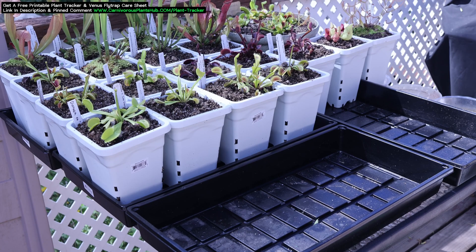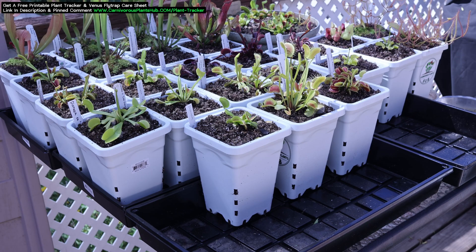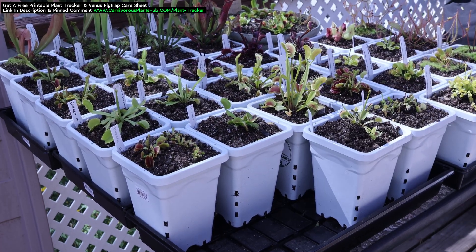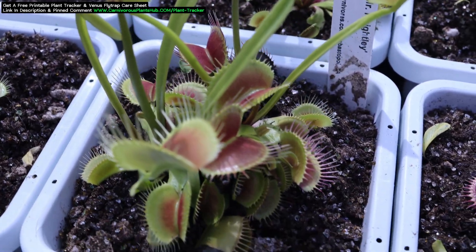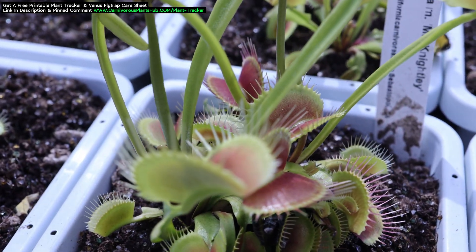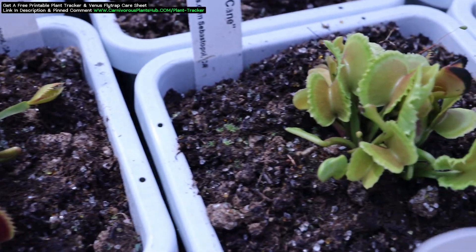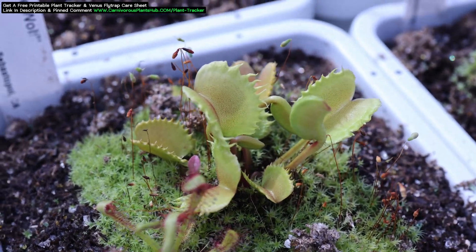If you do not have grow lights, I recommend bringing your Venus Flytraps and Sarracenia out when daytime temps start hitting the high 40s and 50s. I recommend putting them back into their protected area at night if lows are staying below 38 degrees Fahrenheit. Venus Flytraps and Sarracenia are both pretty cold hardy and can survive some freezing cold spells, but freezing does increase the chance of them not surviving. I'm trying to give advice that gives the plants the best chance of survival, and I don't think letting them freeze is good advice for new growers.